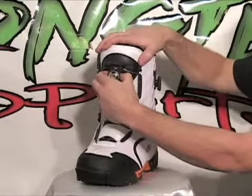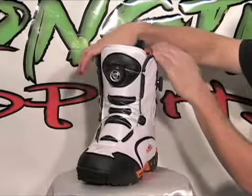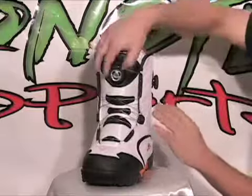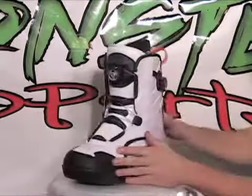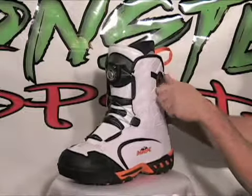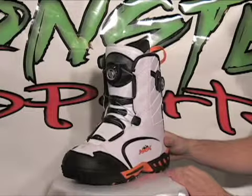To activate these — to loosen it, you pull out on the adjustable knob and that will allow you to loosen the boot. To tighten it, you lock it back into place and just keep turning it and the boot will tighten up. Same with the side. This allows for more of a customized fit on boots like this.